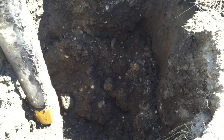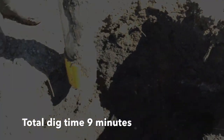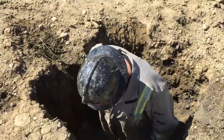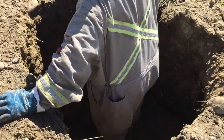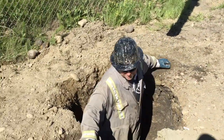Four minutes later, and the operator is finished digging. He's going to pull his boom out of the hole, and then jump in himself to show you just how big of a hole he was able to dig in nine minutes. As you can see, in nine minutes, using no water at all, the operator was able to dig a hole large enough to fit most of his body with a large perimeter around it. This is just how powerful the vacuum system is onboard the SmartVac.